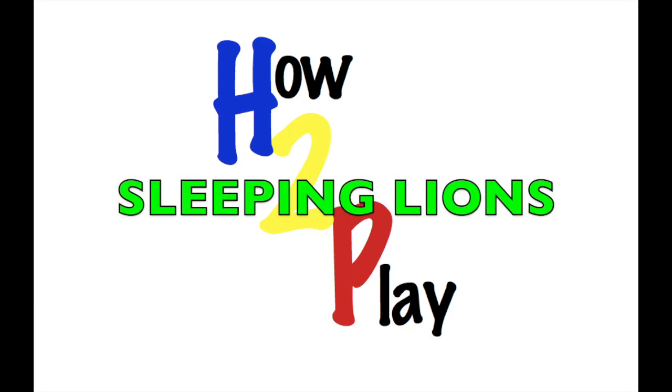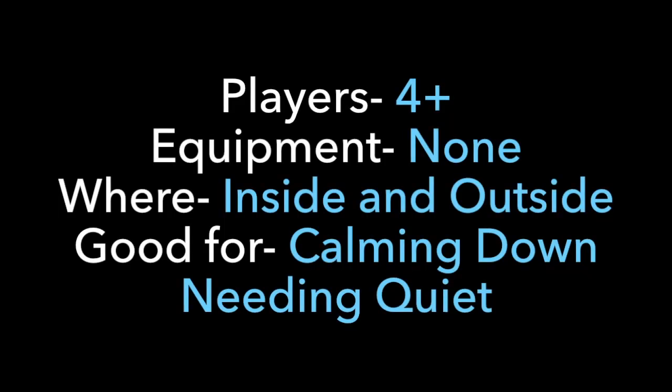Hello and welcome to How To Play. Today we're going to learn Sleeping Lions, a great game for four or more players. You don't need any equipment, you can do this anywhere, and it's great for calming down and having some quiet.